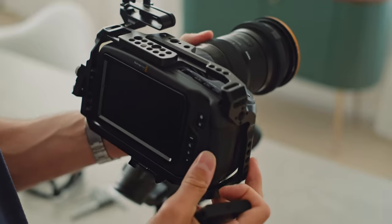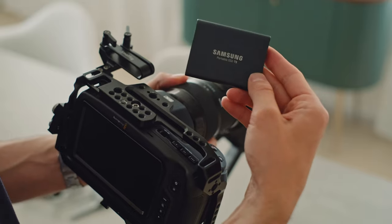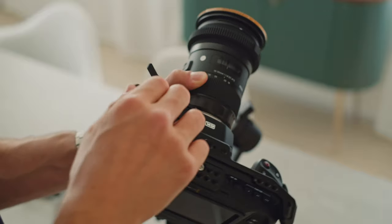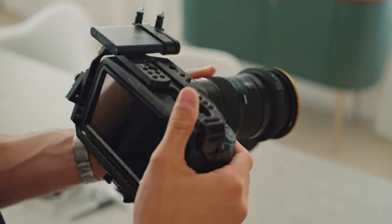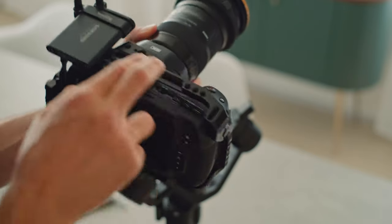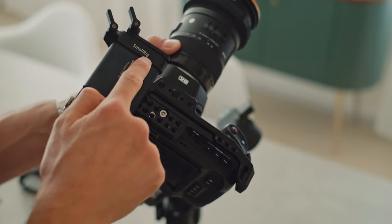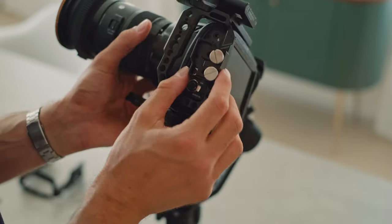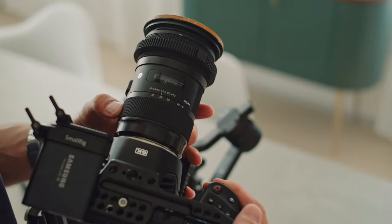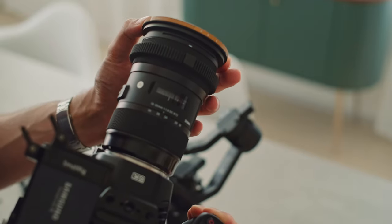Quick addition to my last video — this is for the ones using the Samsung T5 SSDs. Let's try and figure out if we can get a good balance on the Ronin-S. This is the Pocket 6K camera with a SmallRig full cage. This is the SmallRig mount for the Samsung T5, a cable clamp, and the Sigma 18-35mm lens with a 3D printed focus ring and a variable ND filter.